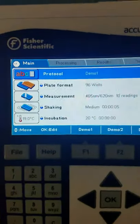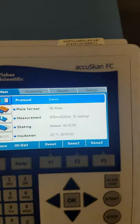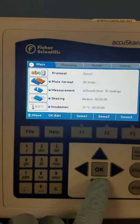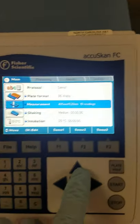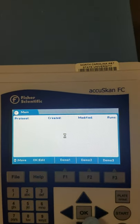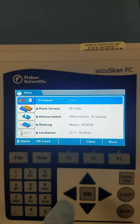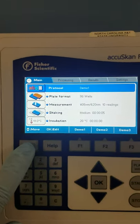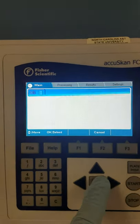Now we go to our screen. If you look at our screen, we can't really do anything — all these are locked because we are in a demo protocol. If you try to change the protocol, it just has preset protocols. So what you want to do in order to change these parameters is go to File > New.